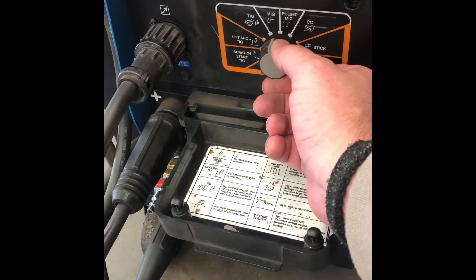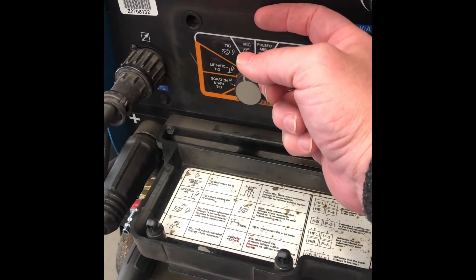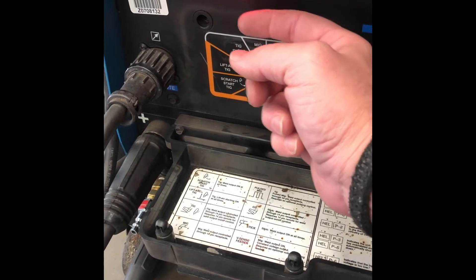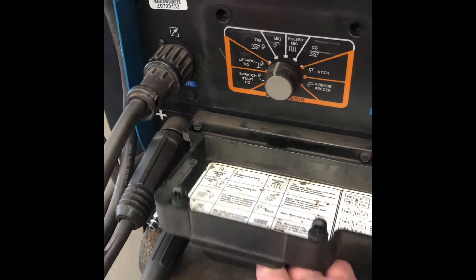We're going to want to run that over to the MIG. So we'll flip that over. Notice the dial changes up a little bit, and we can see that we're using volts. Where are the amps at? There is no amps — they're there, but we're not registering them. We're going to run the machine off of volts.